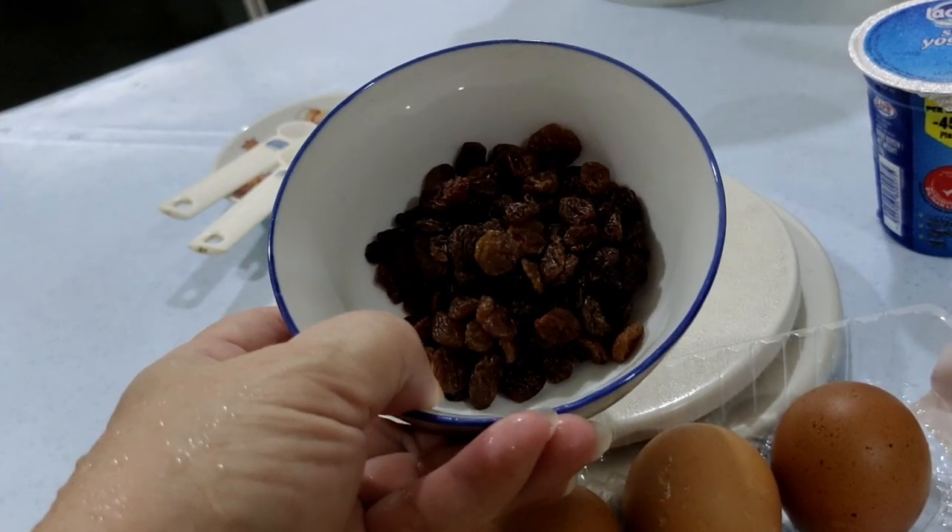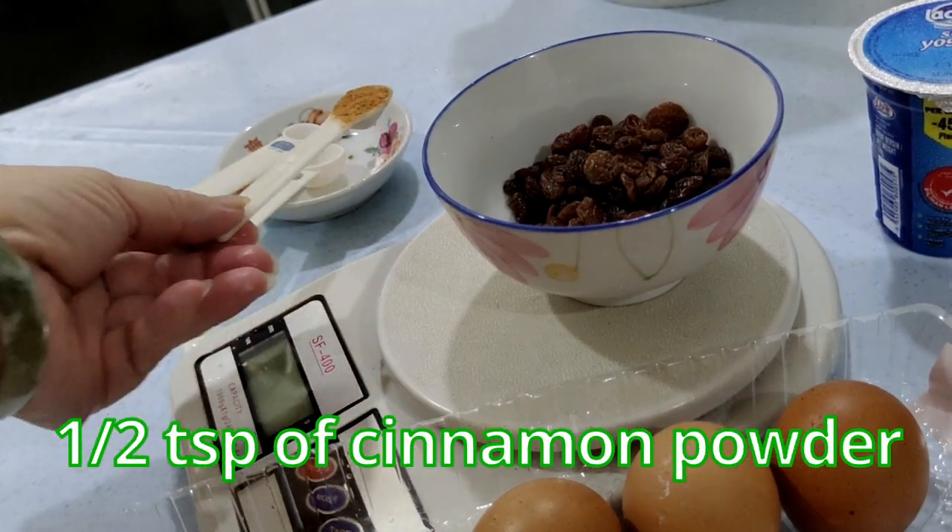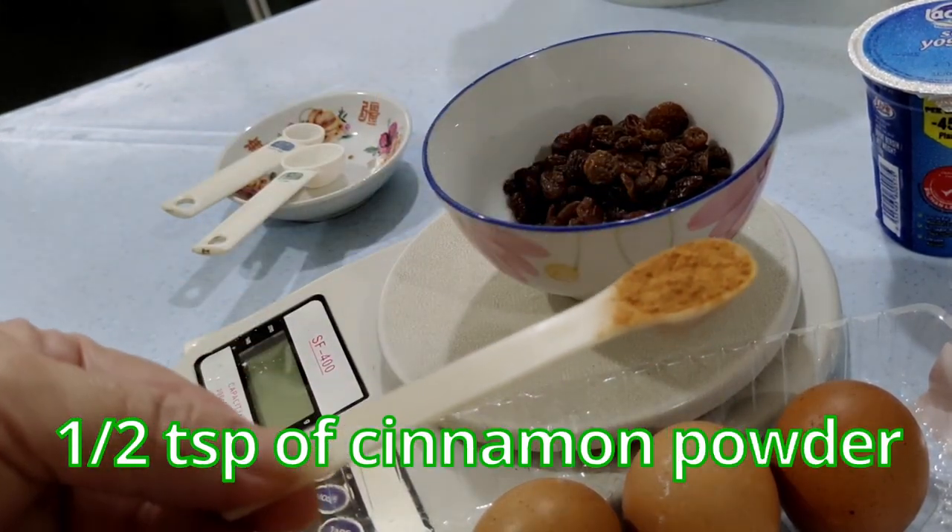To cook the apples, I also need about 50 grams of sultanas and half a teaspoon of cinnamon powder.